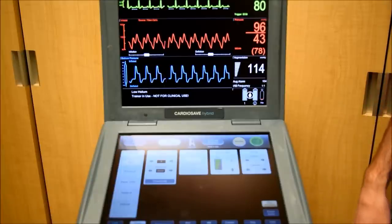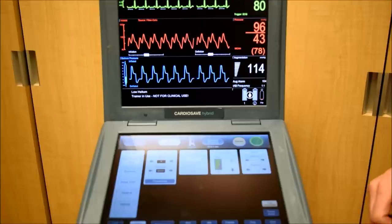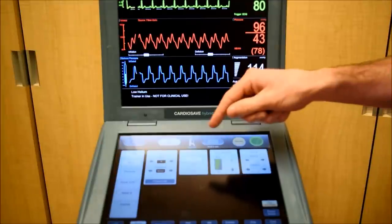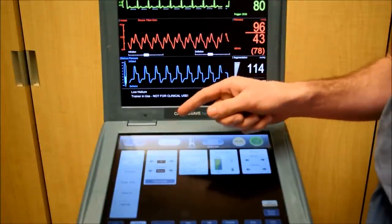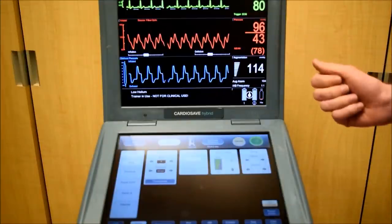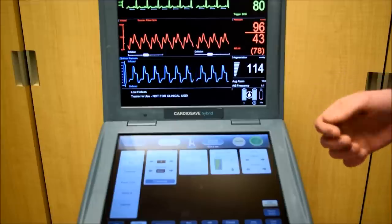I'd like to talk about the trigger source for a minute. Your trigger source can be found on the left side of the lower monitor. Right now it's in ECG, which means the balloon is timed based on the ECG. The next column over, labeled sources, allows you to adjust which lead your ECG is reading off of. Right now we're on lead 2. Overall, ECG and lead 2 is the most common trigger source used.